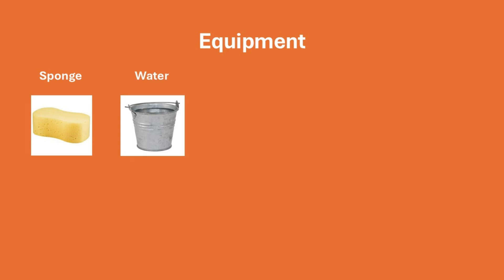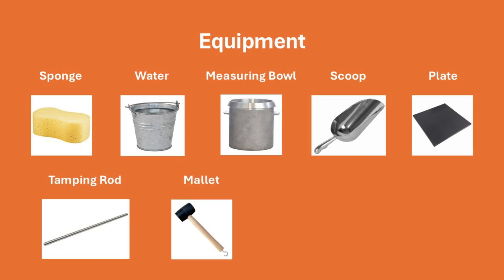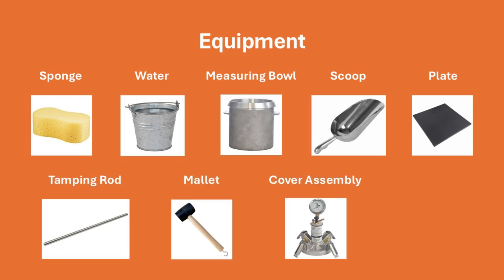Equipment needed for this test includes a sponge, water, measuring bowl, scoop, strike-off plate, tamping rod and mallet — or a vibrator depending on the slump — the cover assembly, and a bulb syringe.